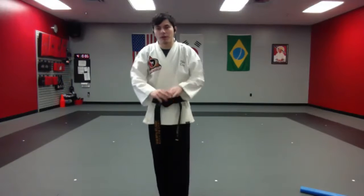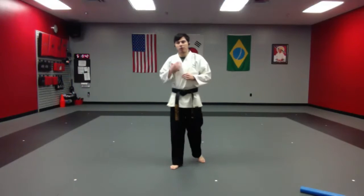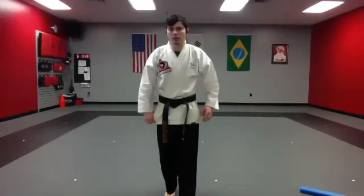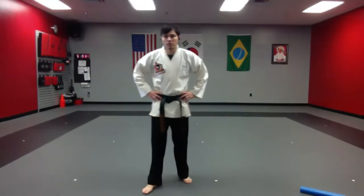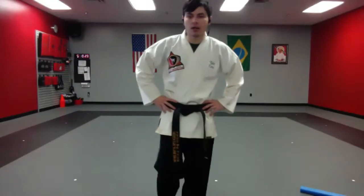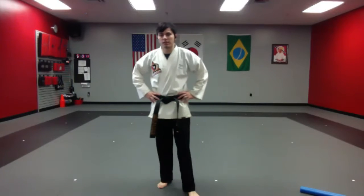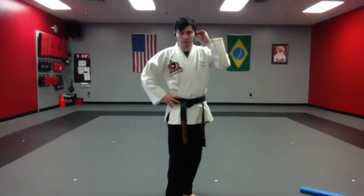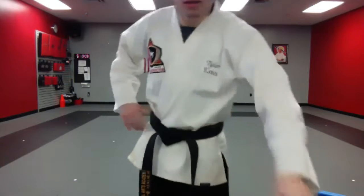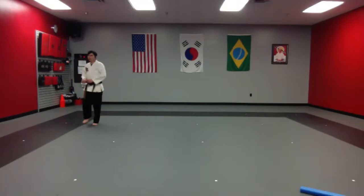All right, last one for the warm-up for the day — push-ups for 45 seconds. Everyone down on your bellies. Show me your awesome black belt-style push-ups, and begin. Do as many as you can in 45 seconds. Good job, keep it going. Don't quit, don't give up, don't stop. Your body's going to tell you to give up — don't listen to it. Keep it going. 15 seconds. You've got this. Five, four, three, two, one, and time.